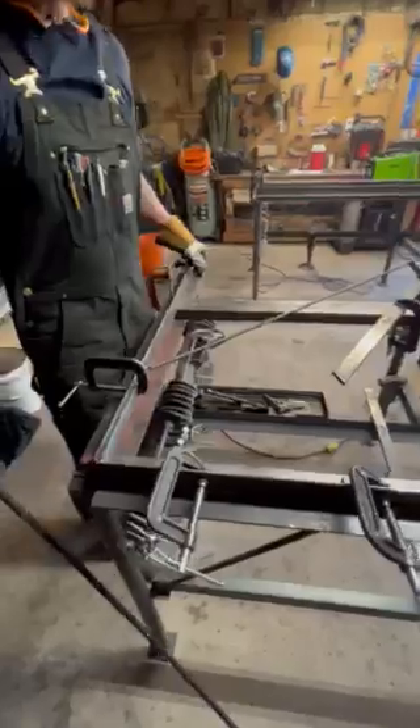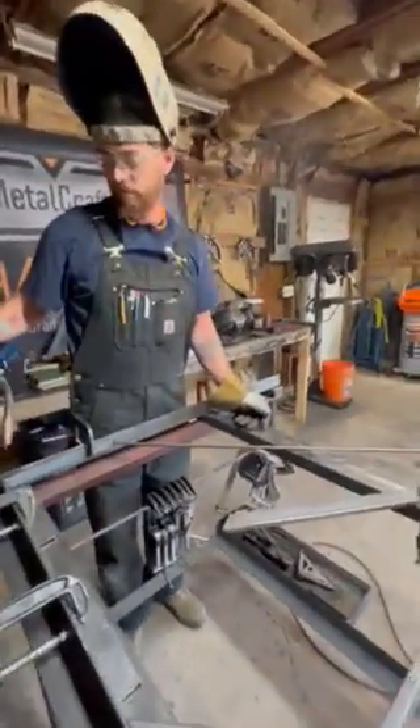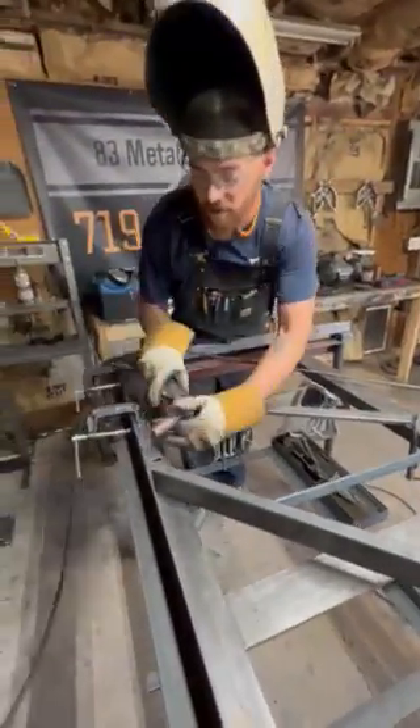We're able to get a frame for the test fit. It's tacked up, so now we're just going to weld some of these joints and then it'll be ready for test fit.